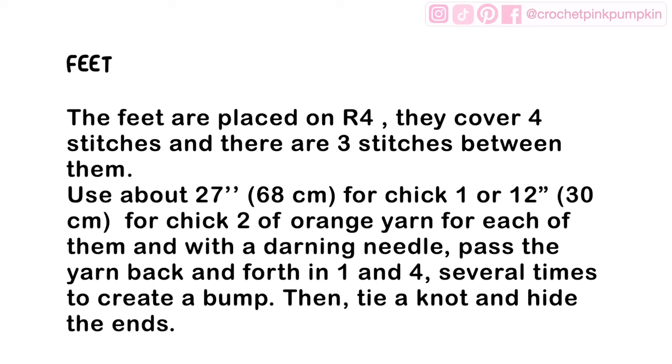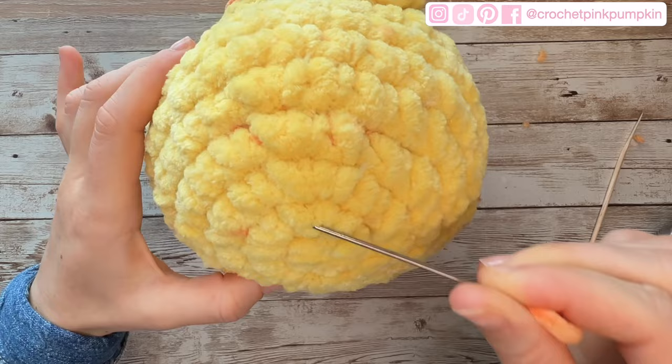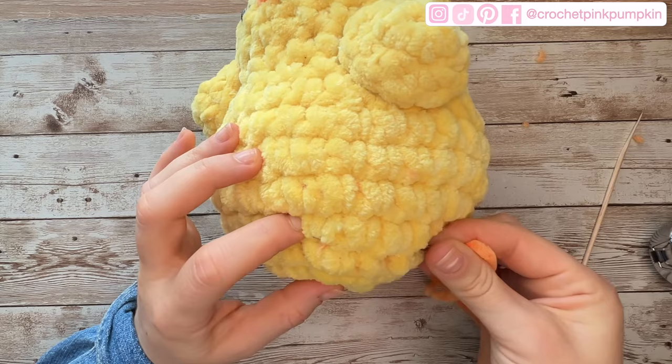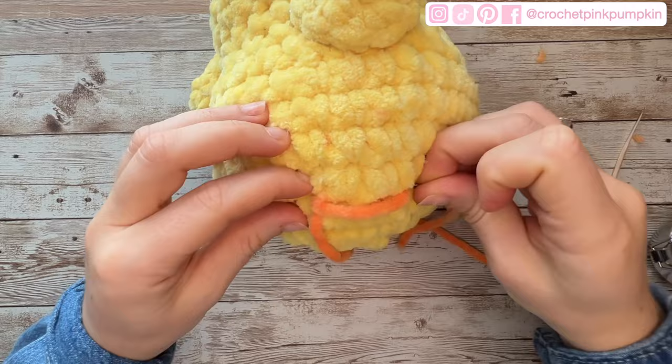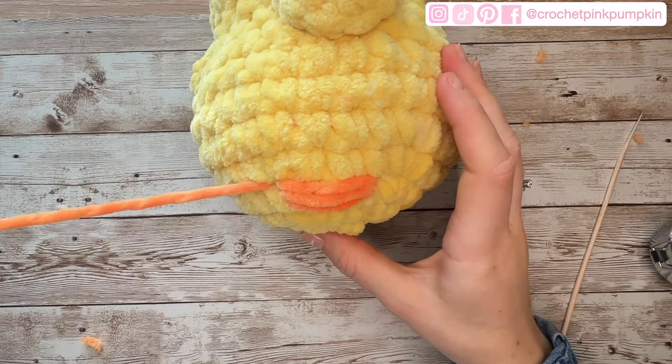For the feet, they are placed on round four — I'll show you how to count the rounds in the video. They cover four stitches and there are three stitches between them. Use about 27 inches (68cm) of orange yarn for chick one and 12 inches (30cm) for chick two for each foot. Using a darning needle, pass the yarn back and forth in stitch one and stitch four several times to create a bump, then tie a knot and hide the threads.